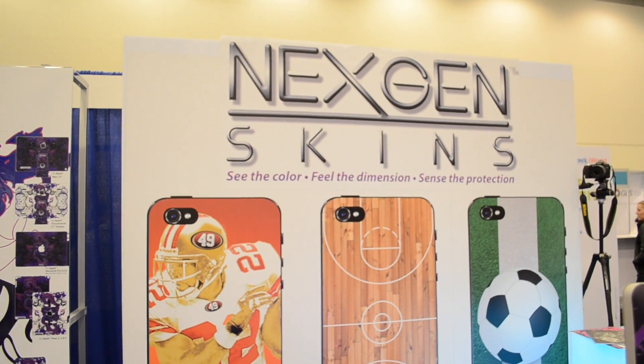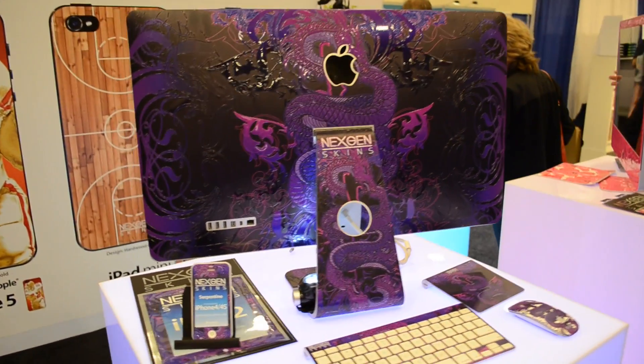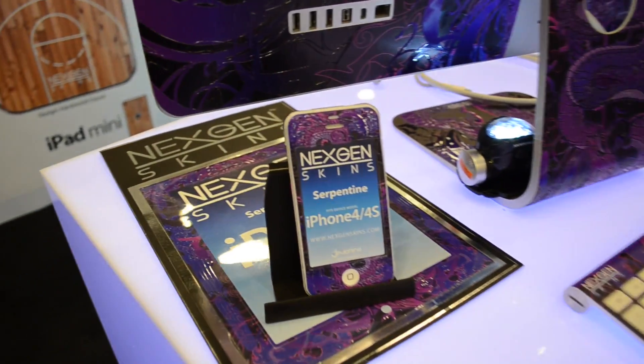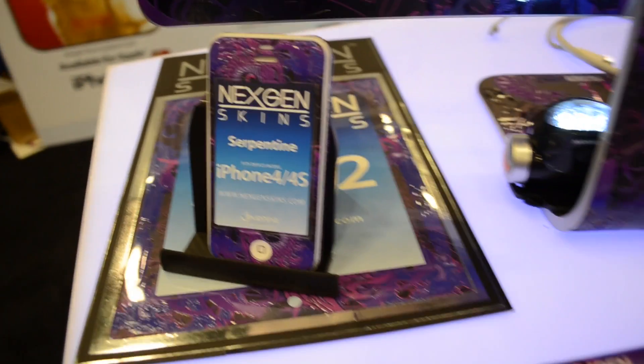What's going on guys? I'm here with Jamal from NextGen Skins, and these are really cool skins that customize your iMac, iPads, MacBook Pros, MacBook Airs, and everything. Jamal, tell me a little bit more about these iMac skins here.